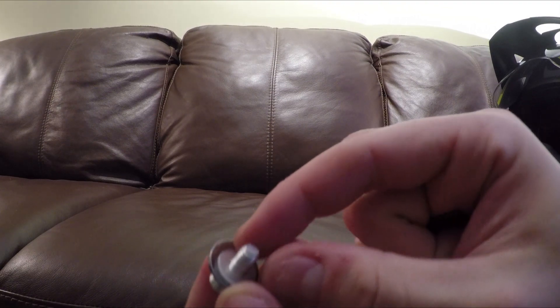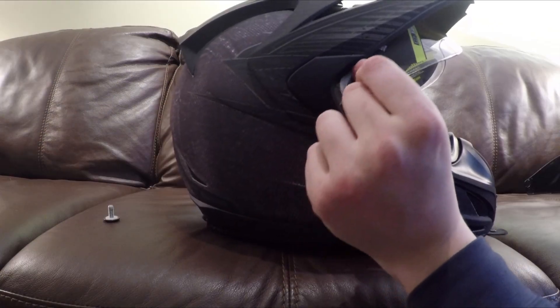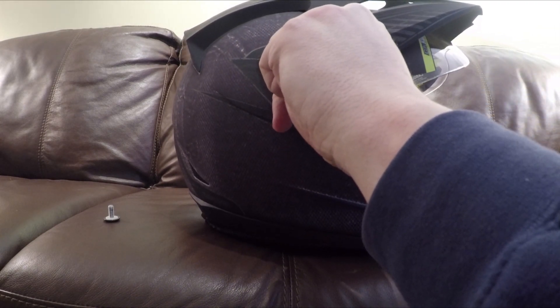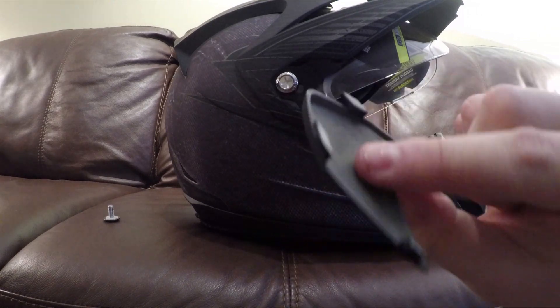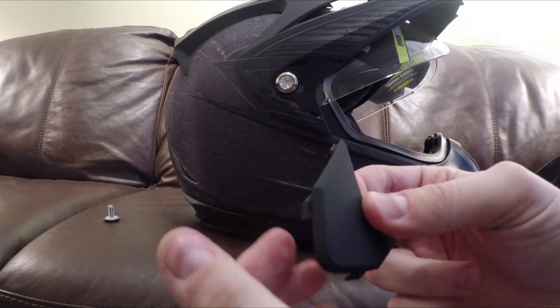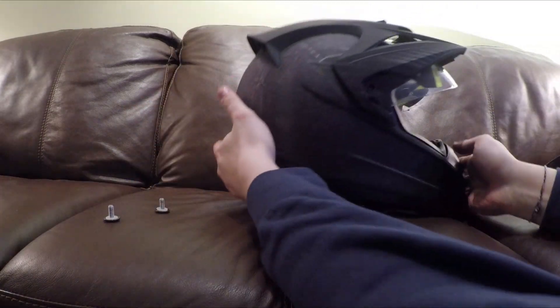The assembly includes a screw, a washer, and a plastic washer — very important that you don't lose any of that. I just popped the front out, but I cannot for the life of me get the rest. It literally feels like I broke it, but it is okay. It is craziness how hard it is to get that off.